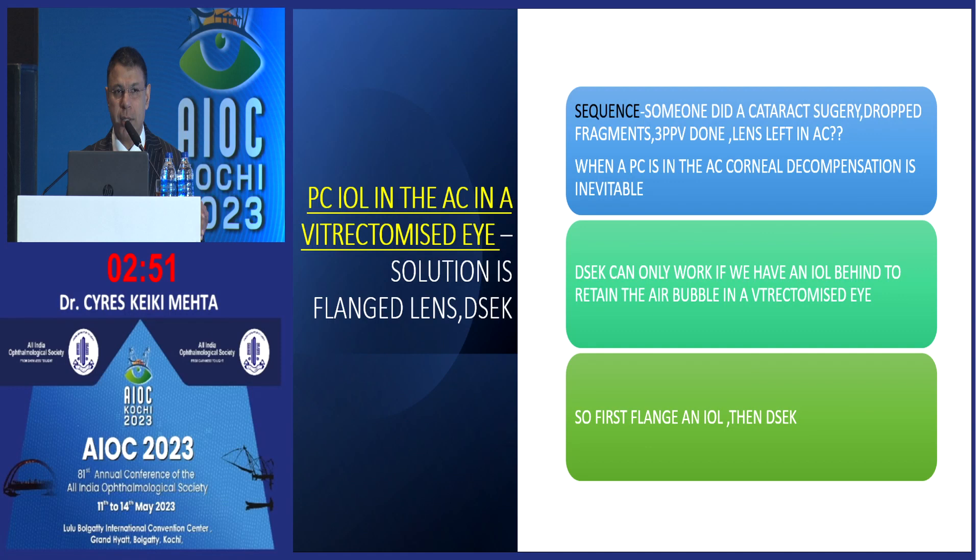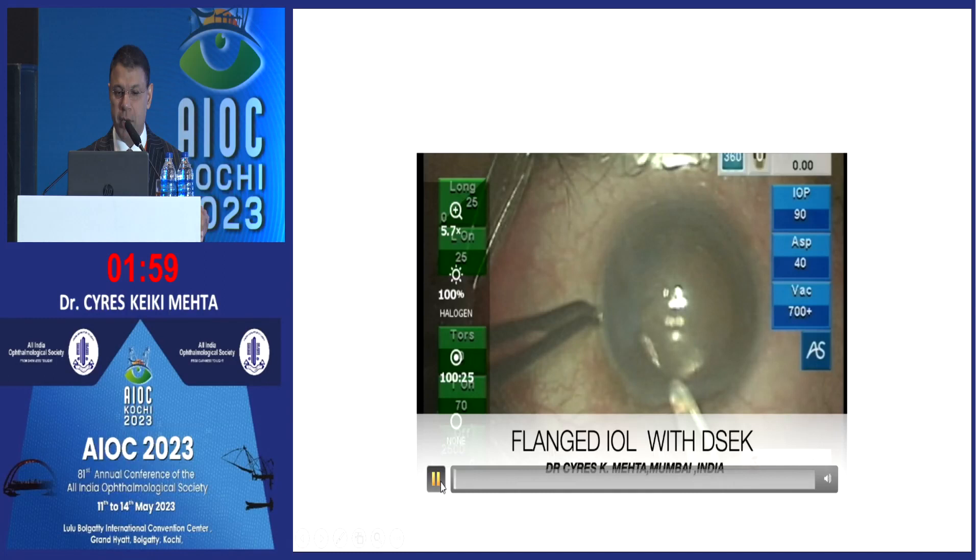Let's have a look at another unique case where I had to flange a lens. Somebody had operated this patient, had a PC rent, and put the PC lens — a three-piece foldable with polypropylene haptics — in the anterior chamber where it remained for years. When he came to me he had a totally decompensated cornea. A retina specialist had previously done a 3PPV for vitreous fragments, so now you had an eye with no vitreous, no capsule, and the PC lens in the AC. We have to get the lens out because the cornea is totally packed up, then plan a DSEK — but DSEK can only be done when there is a lens behind to hold the air bubble. So first we flange an IOL and then do a DSEK.